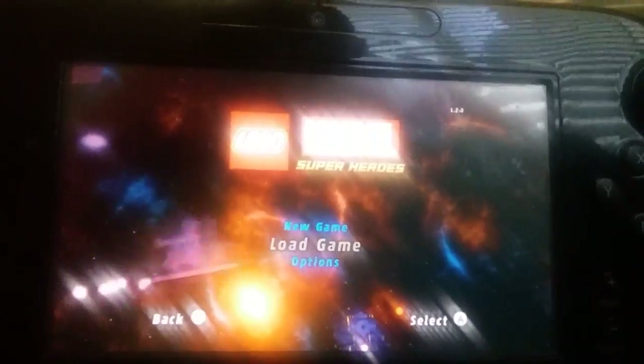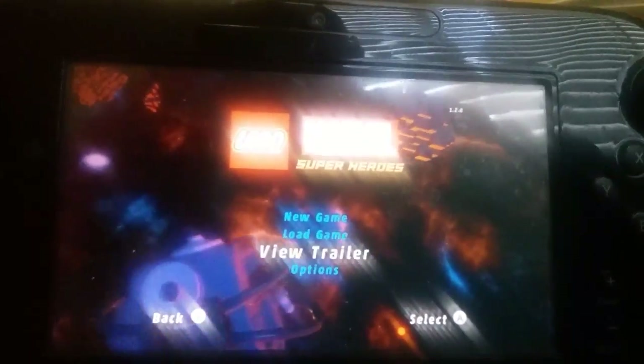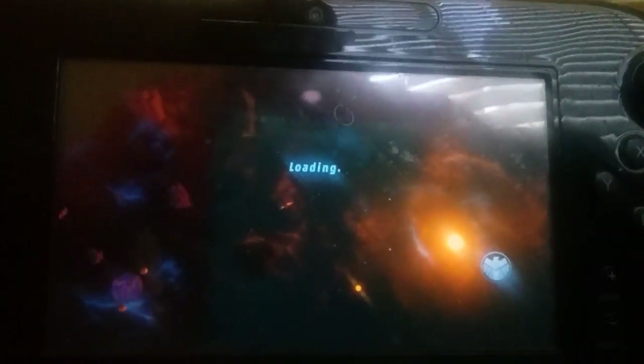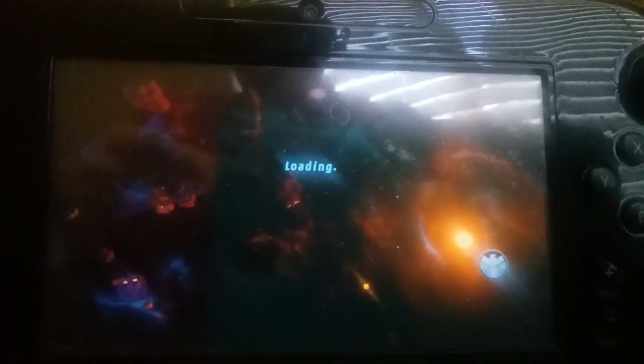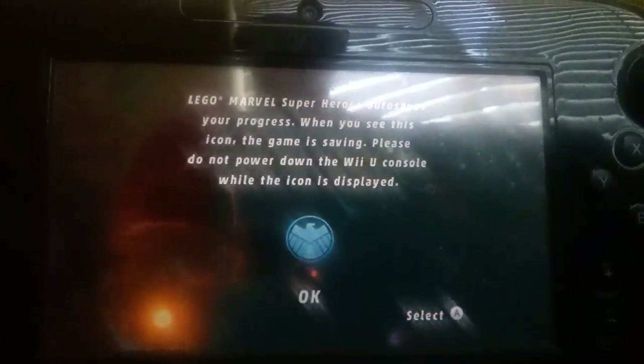What's up YouTube audience, back at it again with another Lego Marvel Superheroes. This is where they last were in our game — well, my game. Take the argument because I like to think you guys are taking this journey with me.